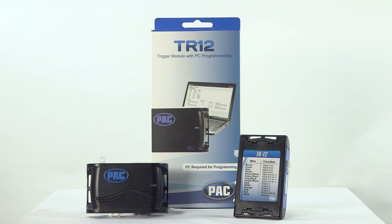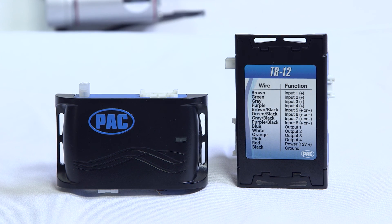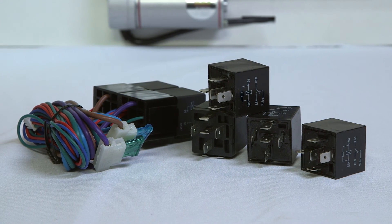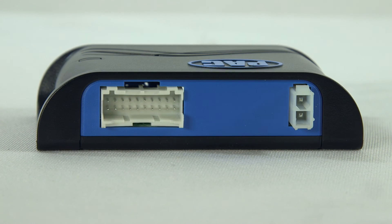The PAC TR-12 Smart Trigger Module. This will be one of the most versatile pieces of electronics you'll have on installation day. You'll go from using these relays to the TR-12 and control it with precision. Use it for custom installs, alarms, to solve a problem, or anything you can imagine.